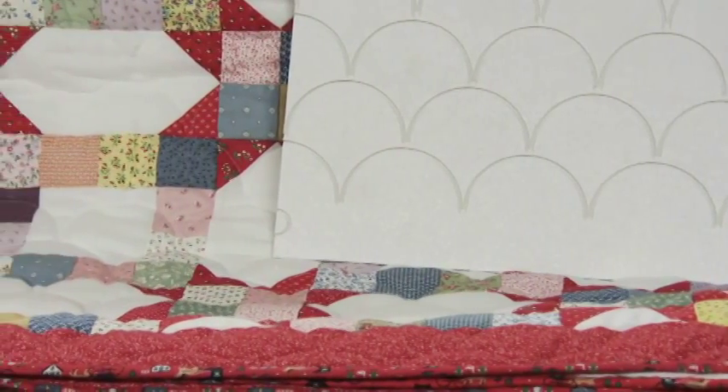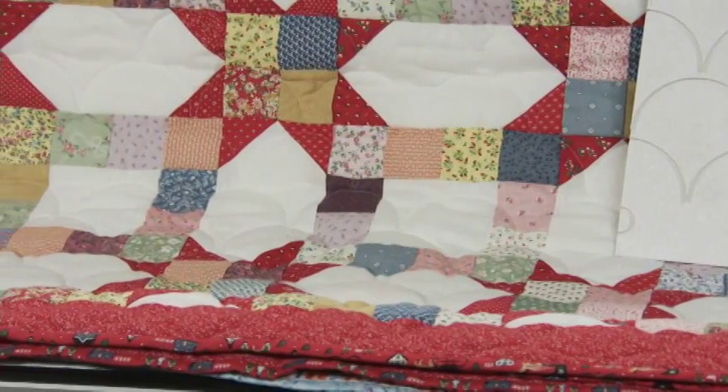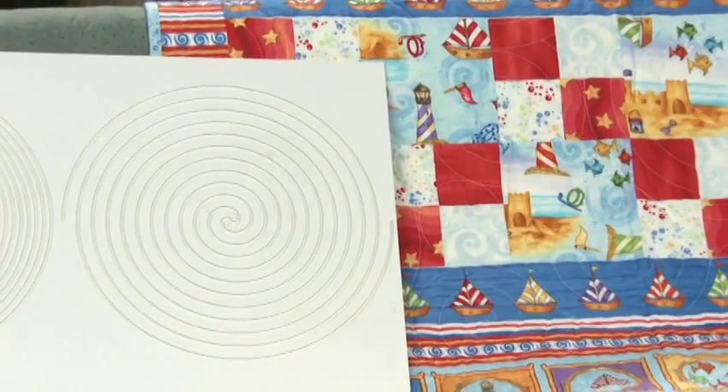Clam shells — this is a very traditional design. And spirals and circles.